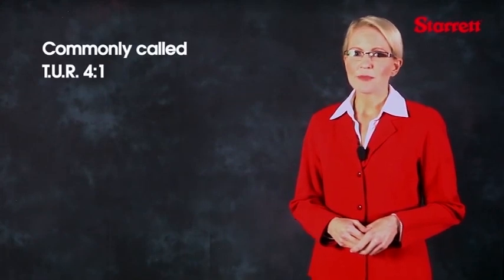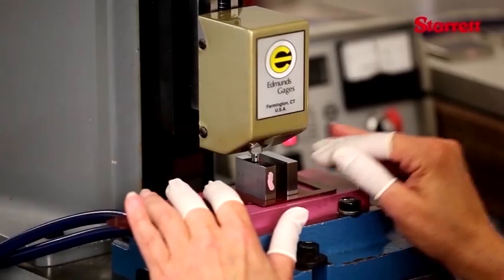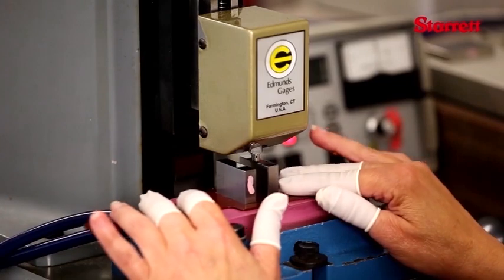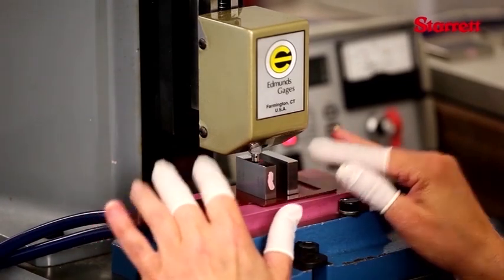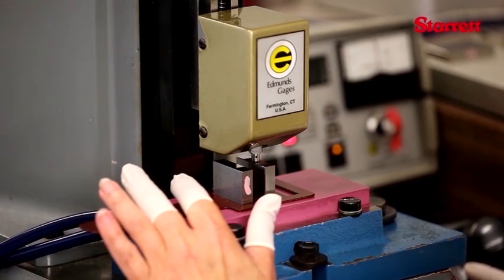It is common practice to have a standard four times more accurate than the item being calibrated. The more accurate grade of gauge block is B89 grade 00. These blocks are to be used as laboratory references or to calibrate gauge blocks with lower accuracy grades.